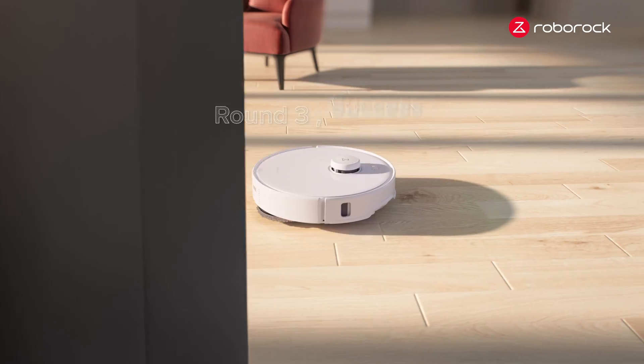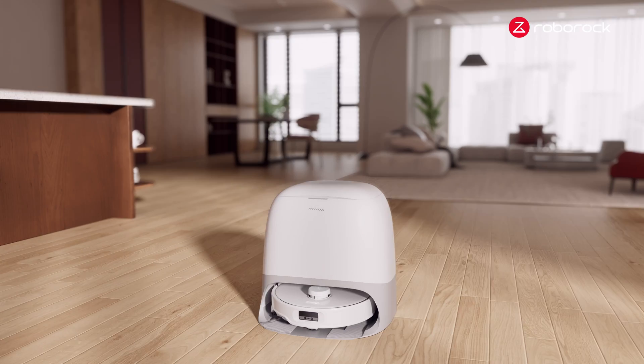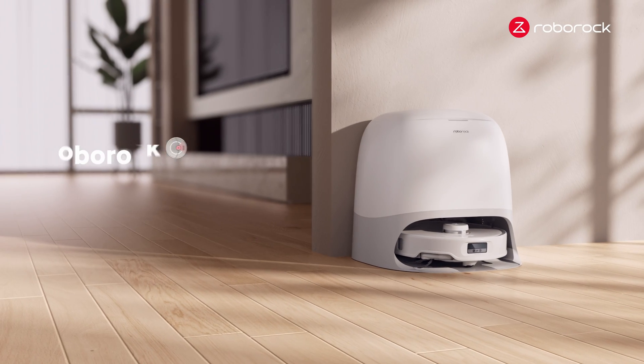Round 3. Success. Mission completed. Roborock Academy.